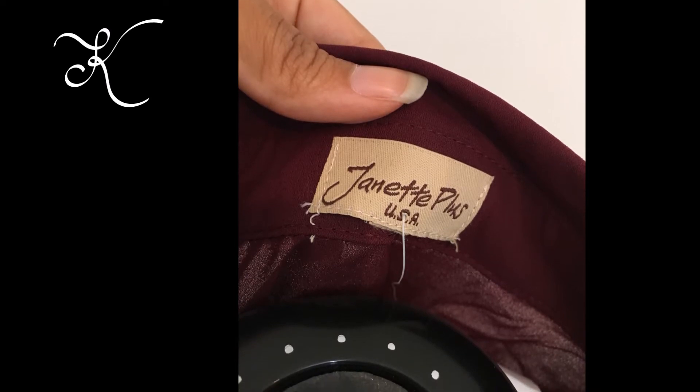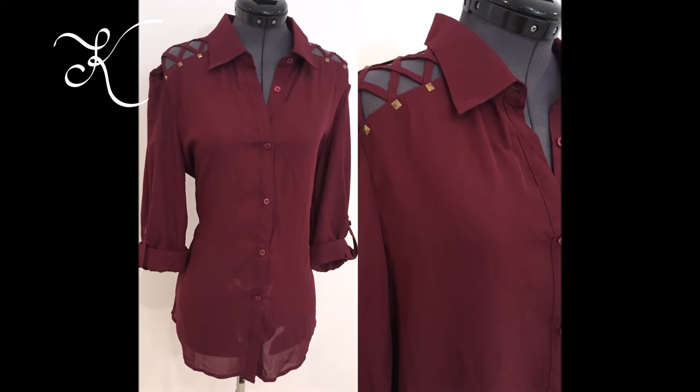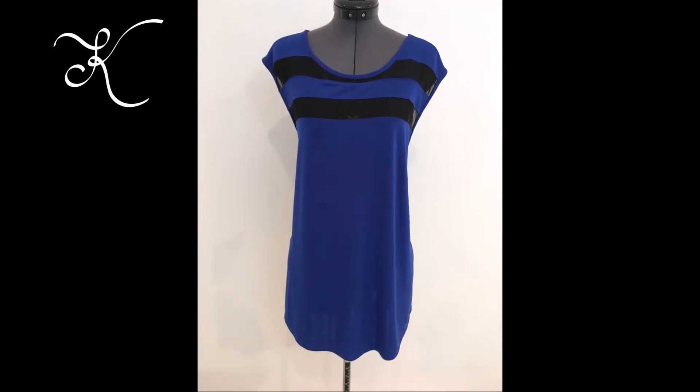I have a dress form that is adjustable, so I leave it set to my size because sometimes I alter the clothes on it. Because I wear a relatively small size, I can put pretty much any size clothing on it for pictures, so it works if I just leave it alone.